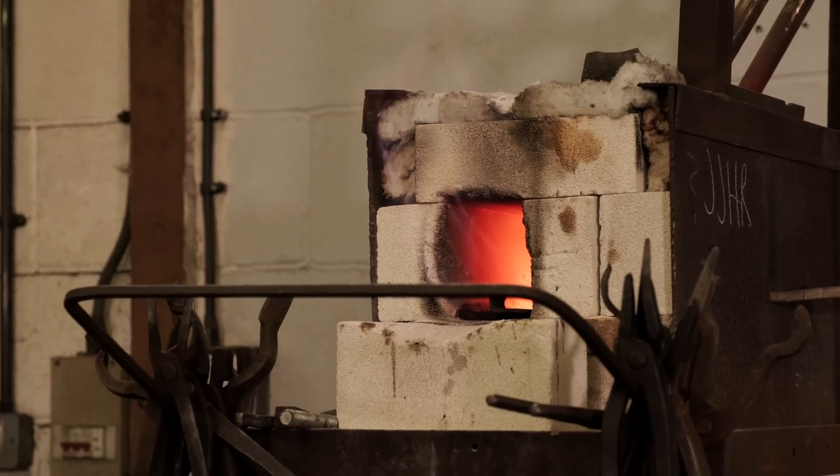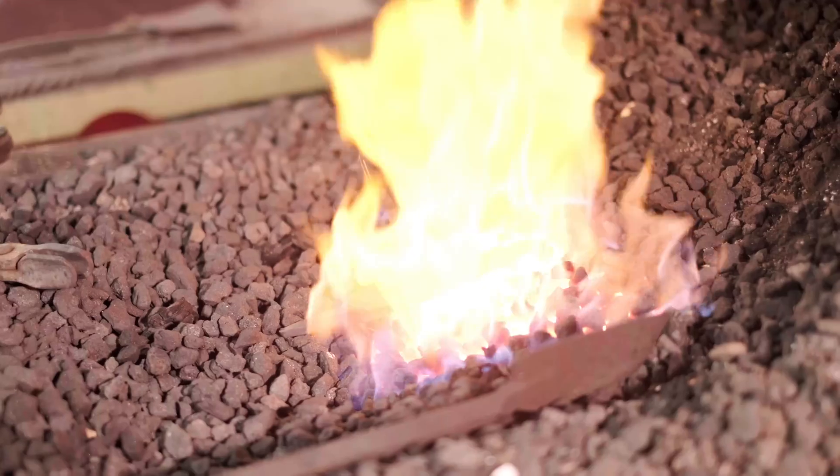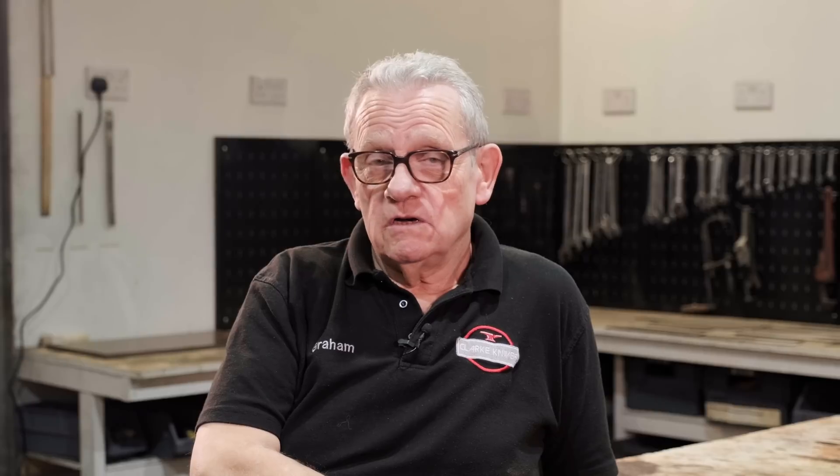If you're heat treating out of a forge, whether that be a gas fired forge or a coke driven forge, you haven't got that kind of control. It can work and there's plenty of people who can make it work beautifully, but there are some pitfalls to be careful of.